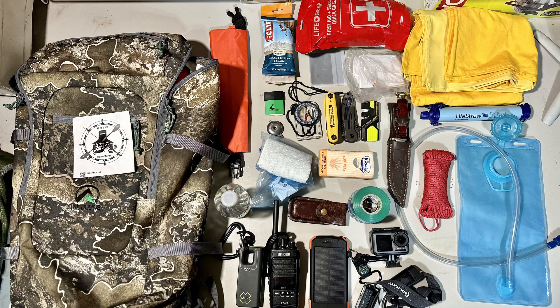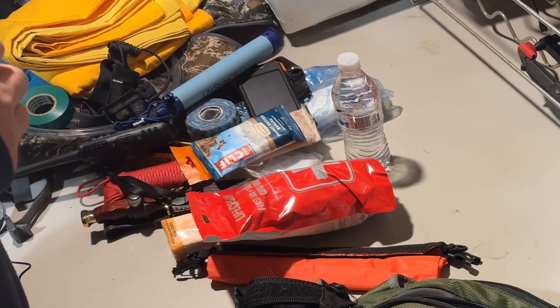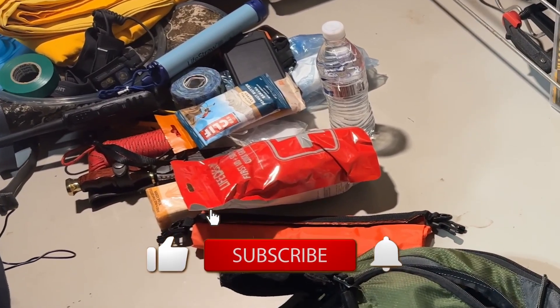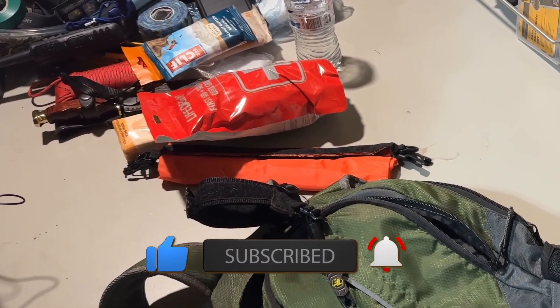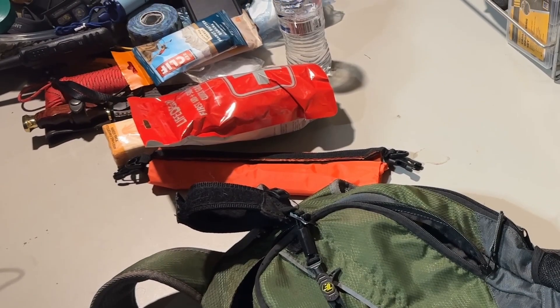We'll see what else I need to carry or if I'm carrying anything I don't need - always happy to make the backpack lighter. If there's anything you think I've missed, chuck it in the comments. If you enjoyed the video, give it a thumbs up and subscribe to the channel for more of the same. Thanks for watching to the end - see ya.